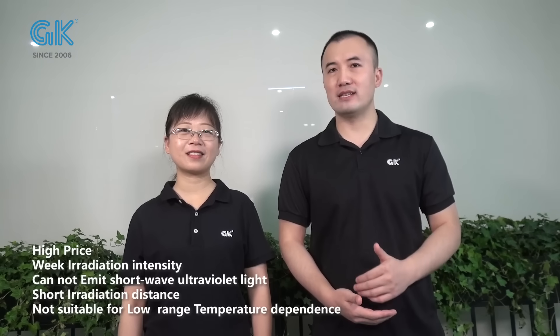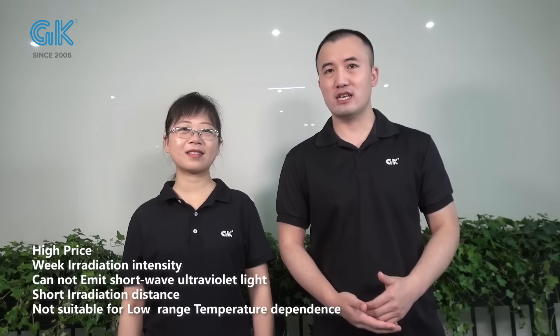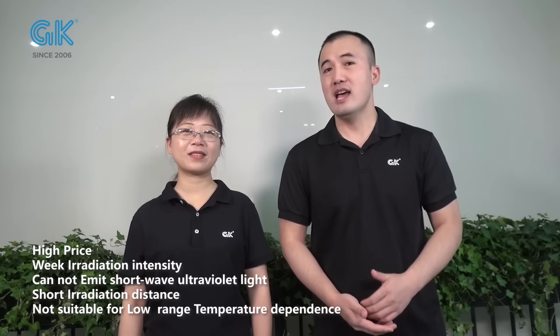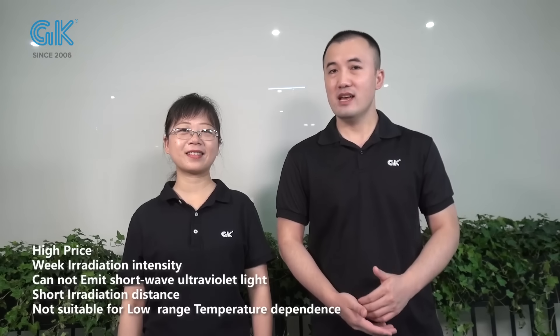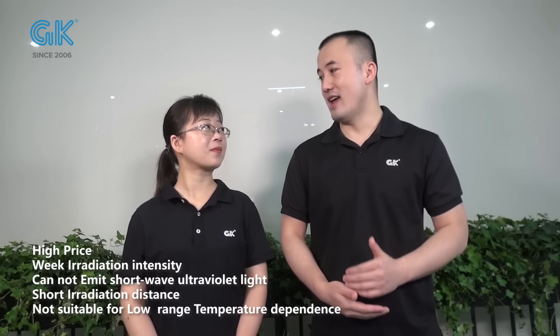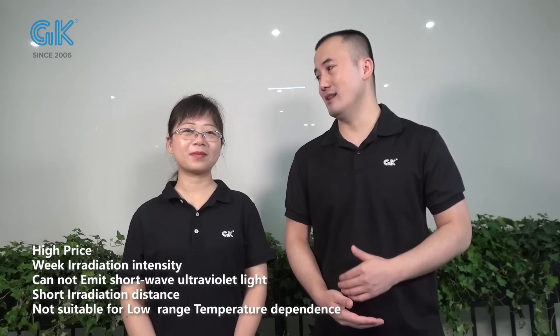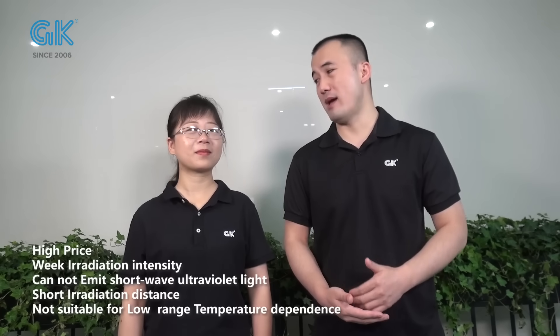And if you would like to buy the UVC-80 products, you would have to pay more. In addition, the irradiation intensity of the UVC-80 products is weak. That means the UVC-80 products cannot kill the virus effectively. Third, the UVC-80 products cannot emit the short wave, which will be very bad for killing the virus and bacteria. And the last one is that UVC-80 cannot work very well under low temperatures.